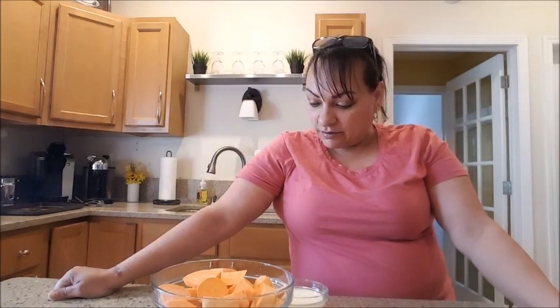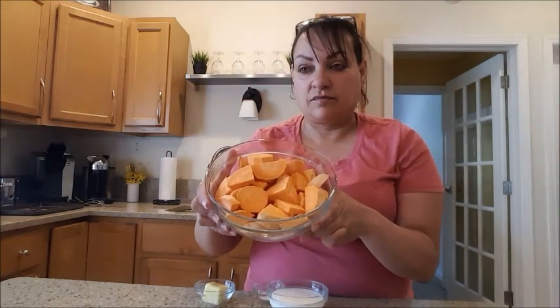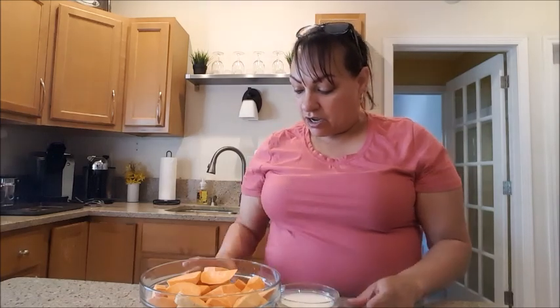Hi guys, it's me Evie. My son has something for you today — well, for himself, but we're sharing. He's making sweet potato puree. The recipe has four sweet potatoes — about a pound and a half — half a cup of milk, two tablespoons of unsalted butter, and one teaspoon of salt.